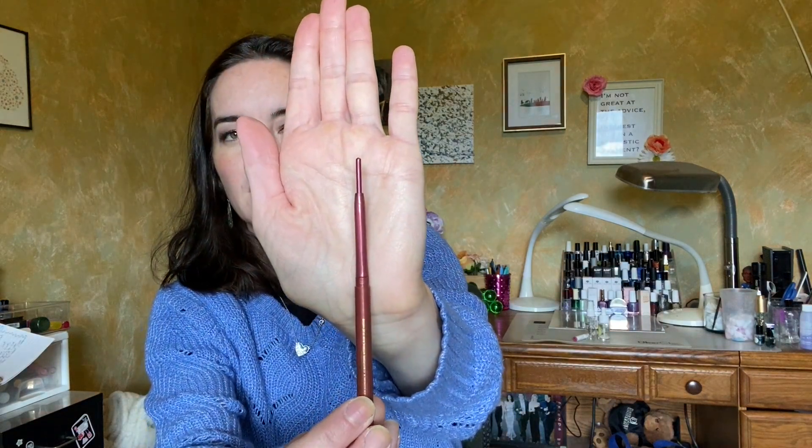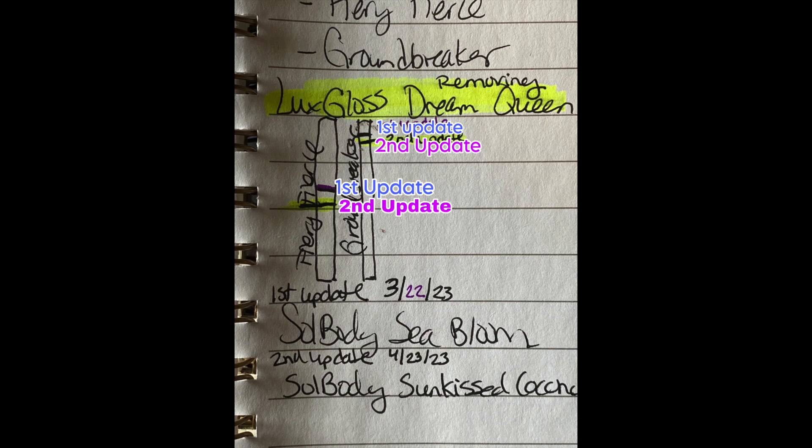Next, we have two eyeliners — the ColourPop Cream Gel Liners. The first is Fiery Fierce, which I've been wearing quite a lot. There's not a ton left of this eyeliner and I really like this color — I'm actually wearing it today. I feel good about the progress. The other eyeliner is called Groundbreaker, and both are from the Avatar collection. I haven't used this one quite as much. I just don't wear brown eyeliner that much anymore, though for a long time I wore bronze eyeliner all the time. I'm not finished with either, but I'm definitely much closer on Fiery Fierce.